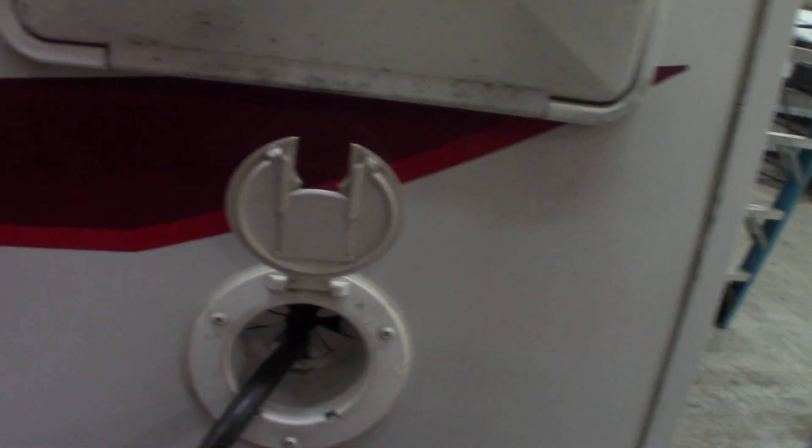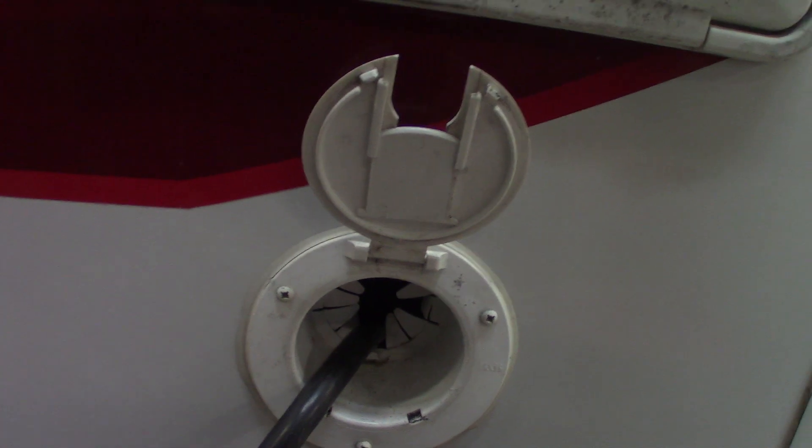This is just an outside sprayer. You have a 30-amp power cord that pulls right out of the trailer — you just push it back in when you're getting ready to leave. This is just cable and satellite through to the inside of the trailer.